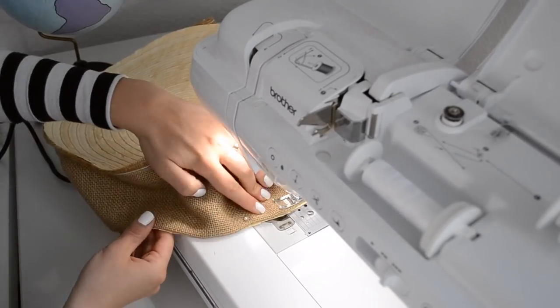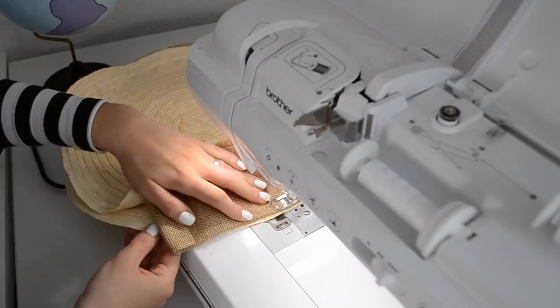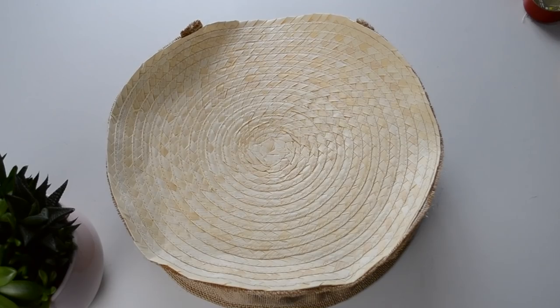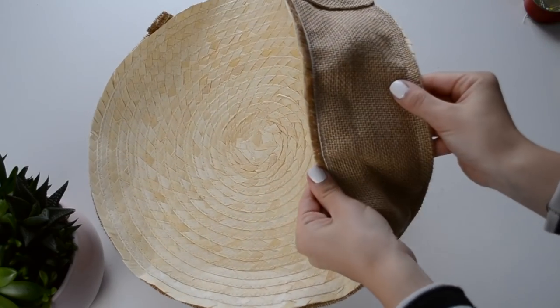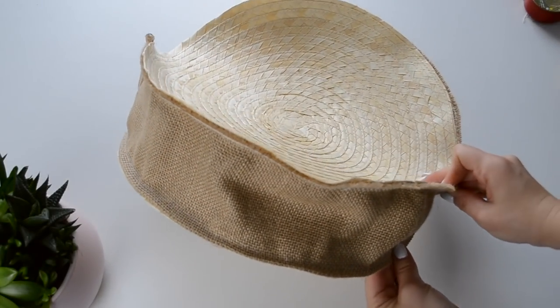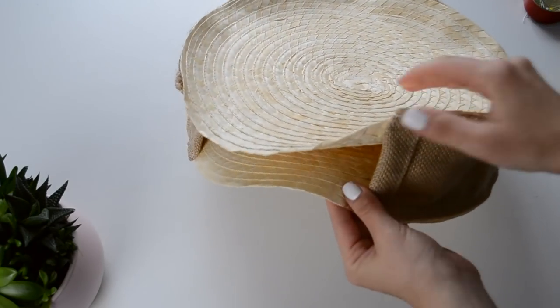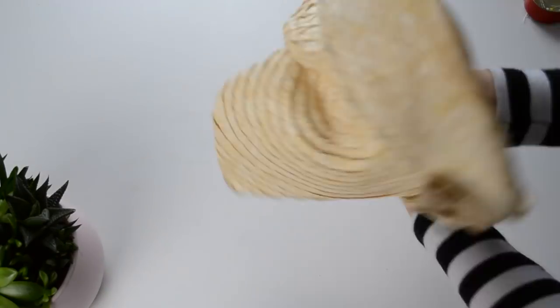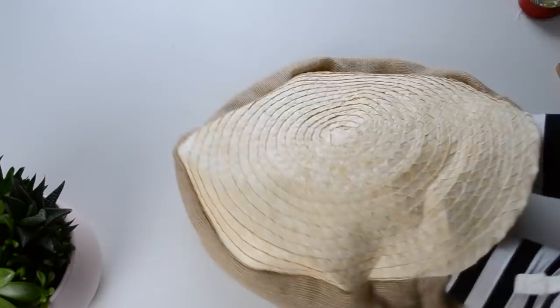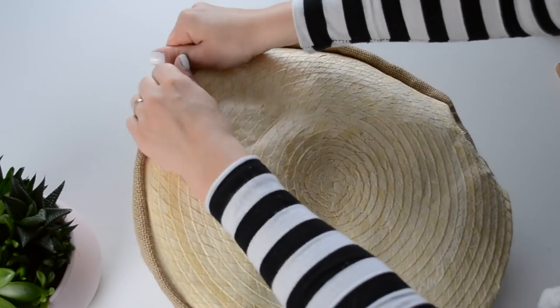One of the reasons I've chosen these particular placemats for my project was because they weren't as thick as the other ones, and I knew I wanted to use my sewing machine for this DIY. I also wanted my stitches to be on the inside, so these placemats are thin enough for me to be able to turn my bag inside out. And that's what I did next — I won't lie, it was a bit of a struggle to turn it inside out, but I think it's worth it.